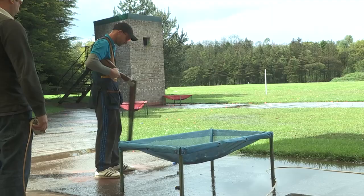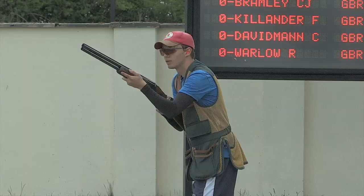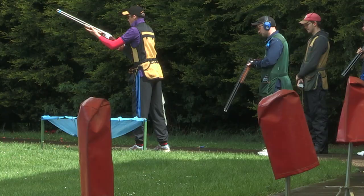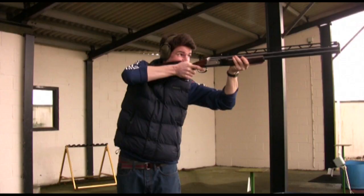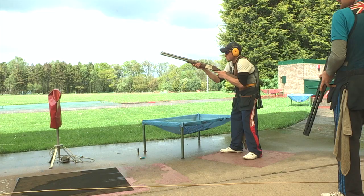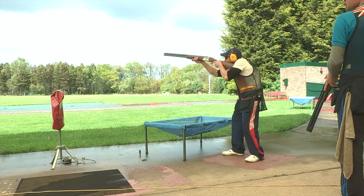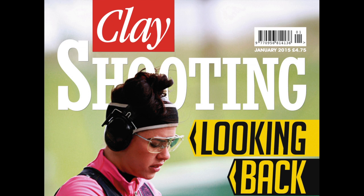The long build-up to the shooting events at the 2016 Olympics in Rio has begun. British Shooting and the BICTSF published the shotgun selection procedure for international events in 2015. Selection for the first three World Cups will be determined from the 2014 ranking system. Qualification for later events will be determined by the results of three selection shoots in each Olympic discipline. The first selection shoot is for skeet, scheduled for the 11th and 12th of April at Bisley. Read all about it in Clay Shooting Magazine.